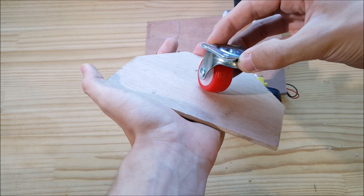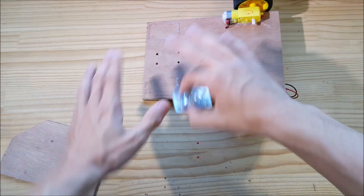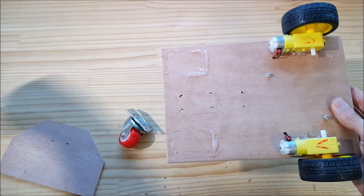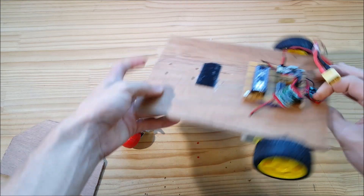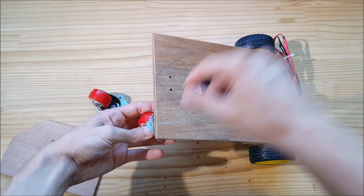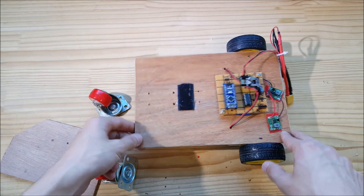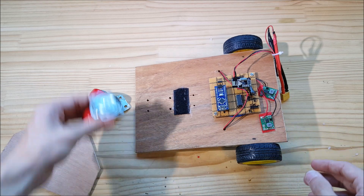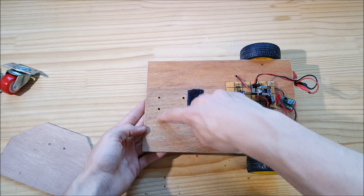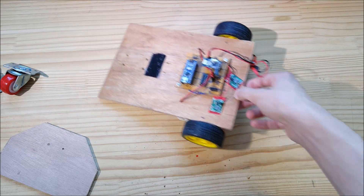If the caster wheel is in a certain position, it will make the whole car turn in a direction you don't want. I tried putting two caster wheels, one on each side, so it would be more stable, but that didn't work because there's still not enough force pushing down, even with the battery. Then I thought I don't actually need a caster wheel — I can just cut something so it has just one point of contact, and I've tested this, it actually works pretty well.